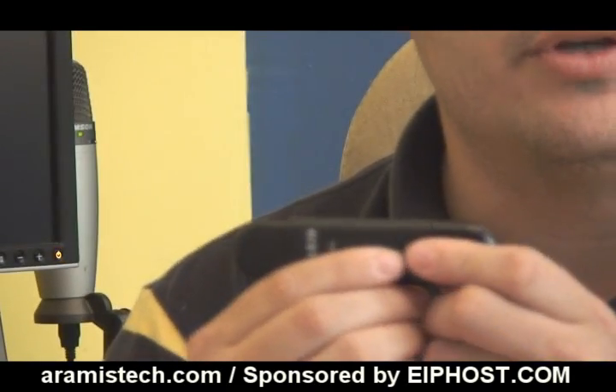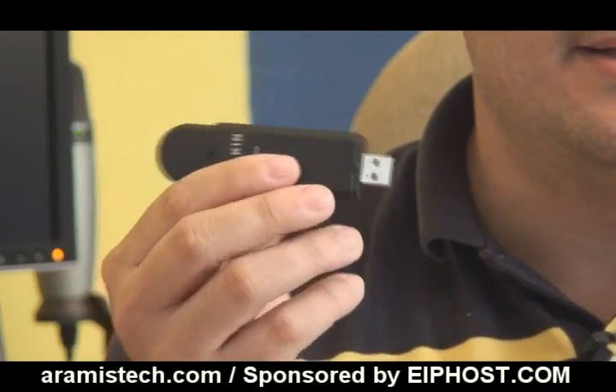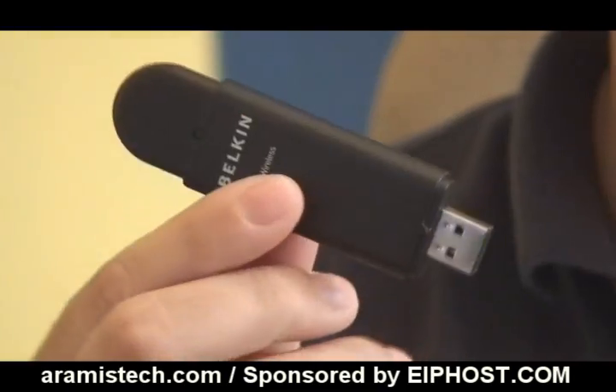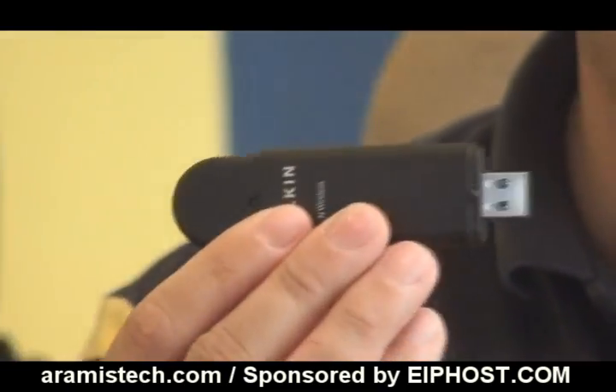That particular computer has about nine USB ports. The card itself is a USB card — it has a little cap you take out, and this is the card right here. It is very neat, easy to put anywhere, light, and you can put it in your pocket.